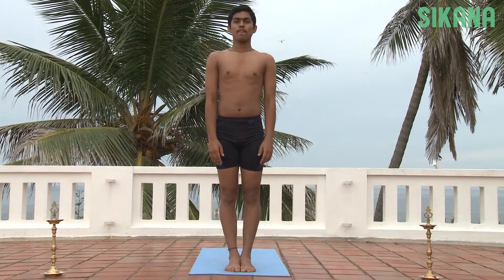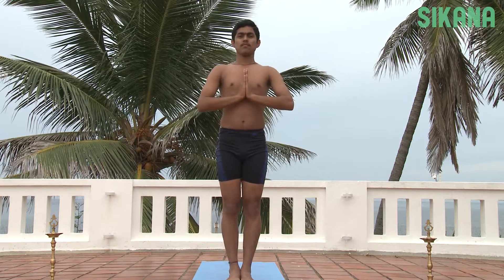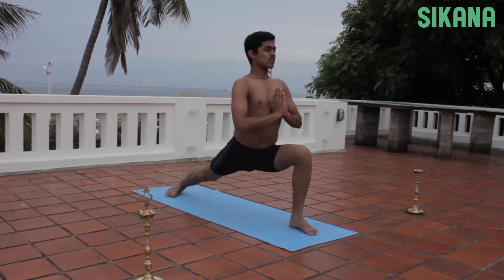Jatakasana. Stand with the feet together and join the palms. Lunge forward with the left knee. The left foot should be facing forward and the right foot should be perpendicular to it.